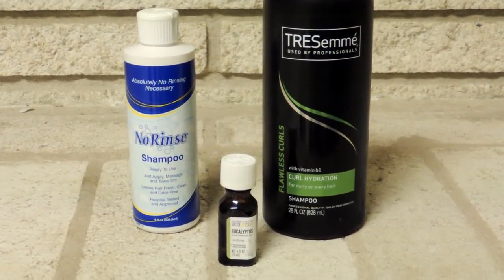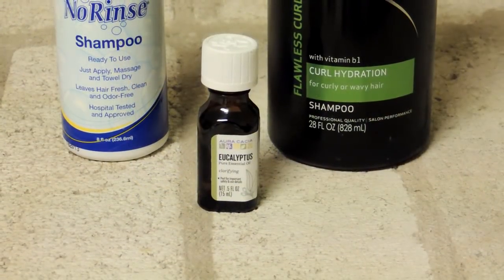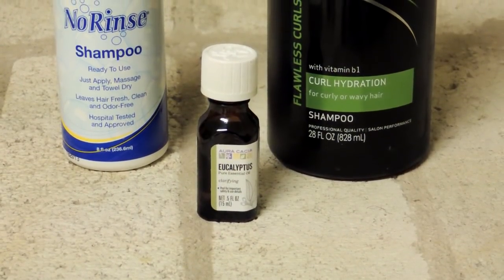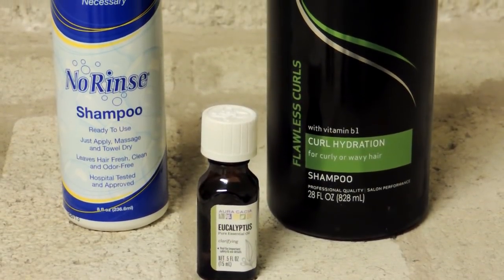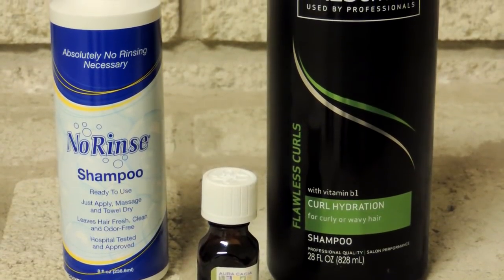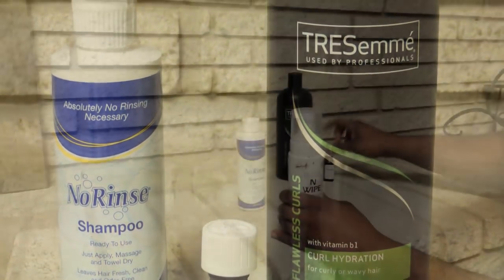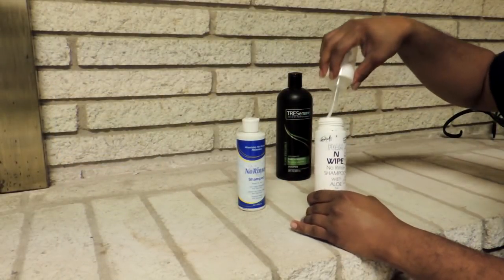So you are going to need a few items. First is optional, but I use the Eucalyptus essential oil. This is my favorite essential oil to use because it's great for scalp health and it has a very light aroma. Next you're also going to need the Norwich Shampoo. You can find this in your local beauty supply store, and if you can't find it there, go online and Google it — I'm not shopping for you, y'all not paying me.